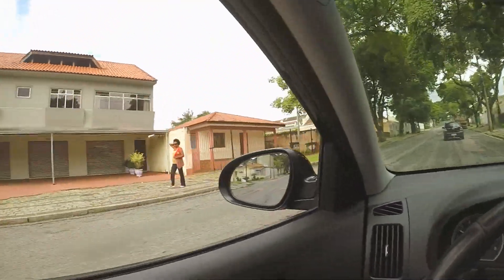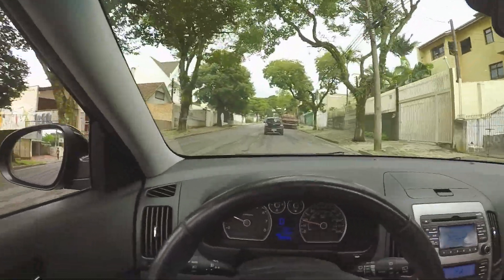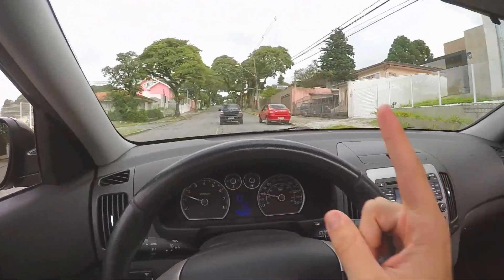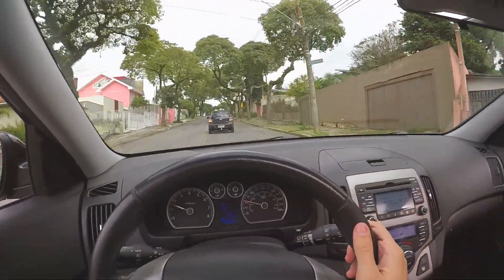Como eu adoro feriado. Nada aberto, ninguém na rua. Só esse Agile que dá uma lenta — o Agile A30. A única pessoa que saiu de casa hoje está na minha frente.